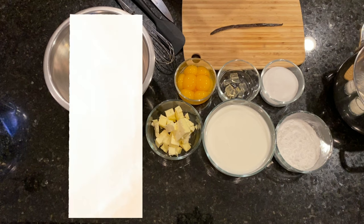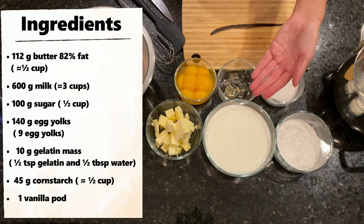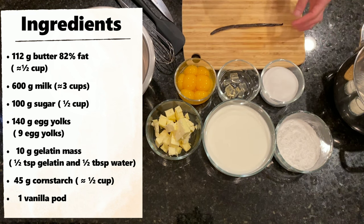Next, we make the pastry cream. For the cream we need butter, milk, cornstarch, egg yolks, gelatin mass, sugar and a vanilla pod.